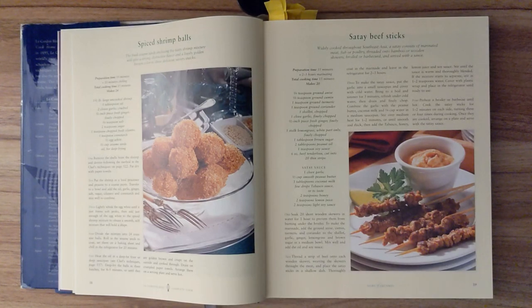Step four. Divide the mixture into 24 even-sized balls. Roll in the sesame seeds to coat. Set them on a baking sheet and chill in the refrigerator for 20 minutes. Step five. Heat the oil in a deep fat fryer or deep saucepan. Deep fry the balls in three batches for four to five minutes, or until they are golden brown and crispy on the outside and cooked through. Drain on crumpled paper towels. Arrange them on a serving platter and serve hot.